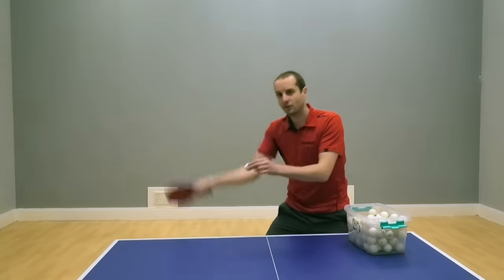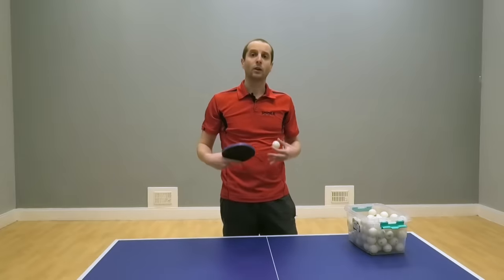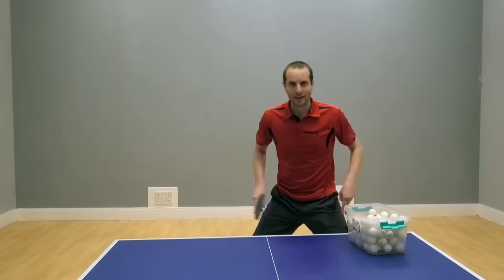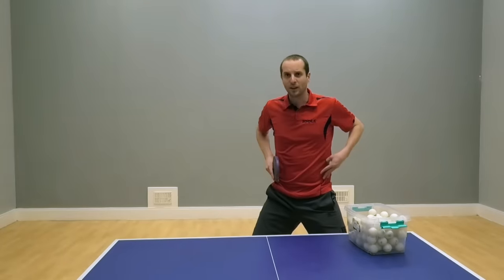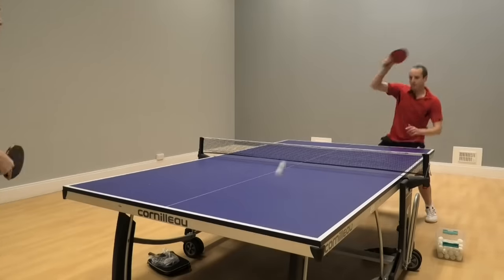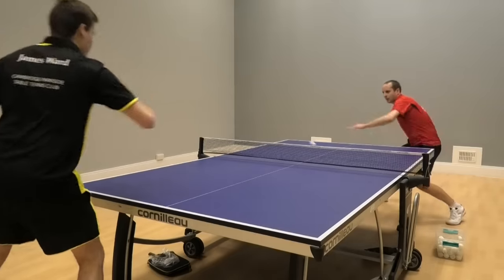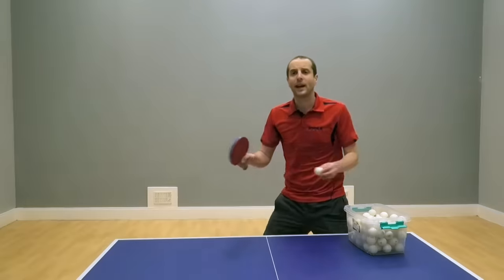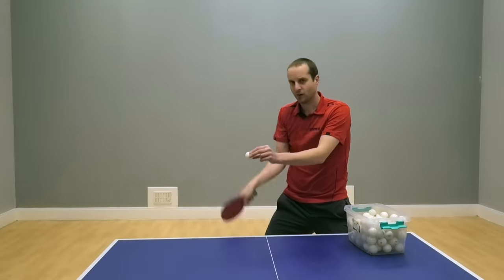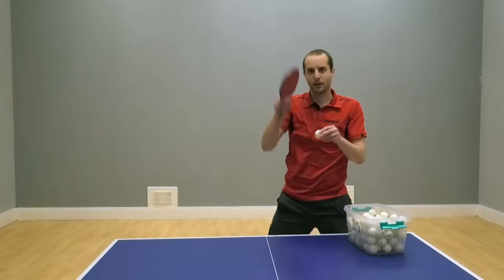When this becomes easy and you get really consistent at topspinning backspin balls, you need to start adding more speed. Like before, start using your body more — use your legs more to get a little bit lower and help you spring up, and use your waist more to help twist into the shot. But absolutely vital: when going for this faster topspin, you're still brushing the ball. That brushing contact is what generates the topspin, so keep that in mind when adding more speed.